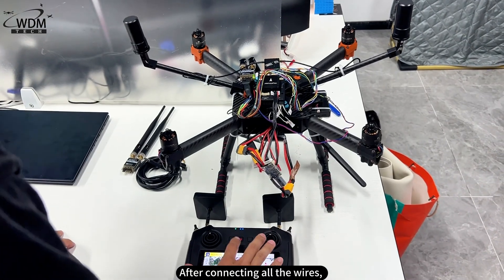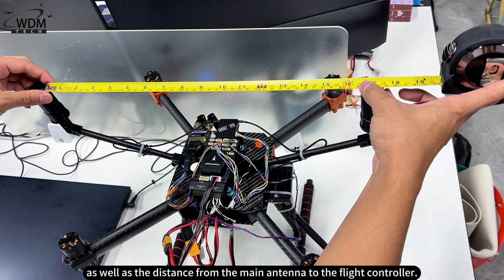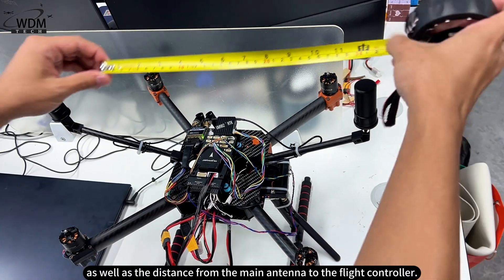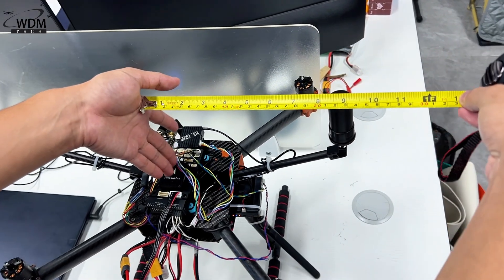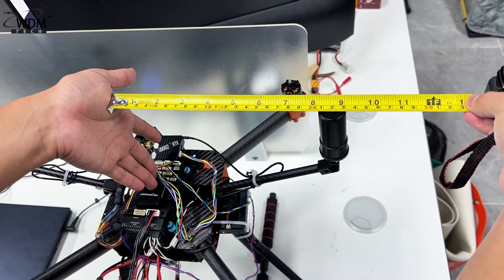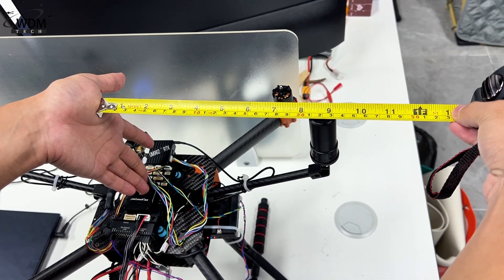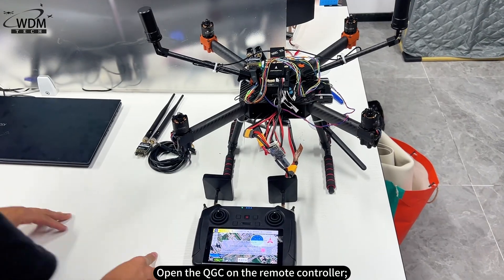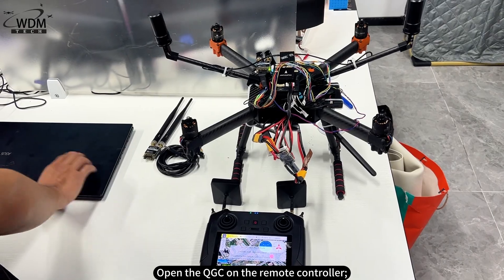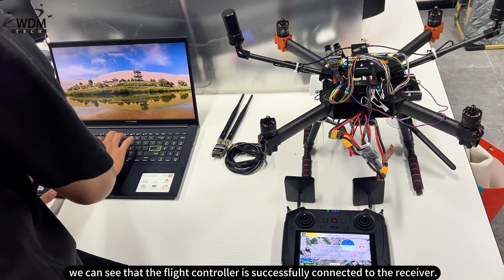After connecting all the wires, measure the distance between the two antennas on the Y-axis, as well as the distance from the main antenna to the flight controller. Open QGC on the remote controller to confirm the flight controller is successfully connected to the receiver.